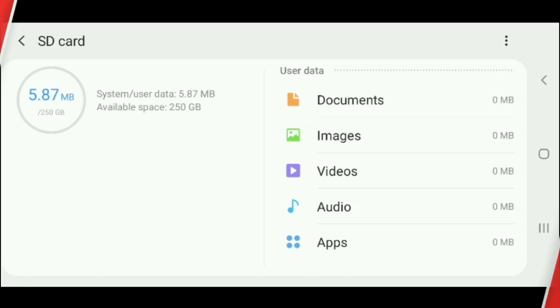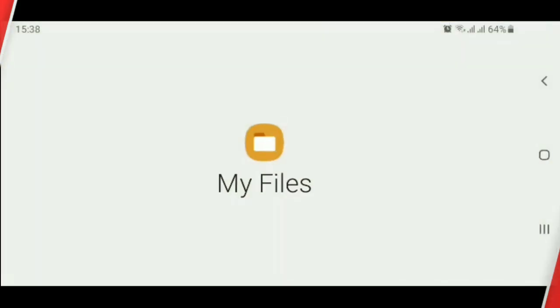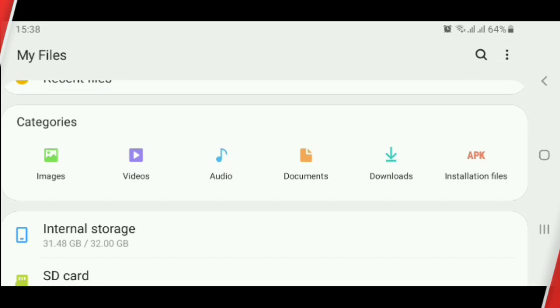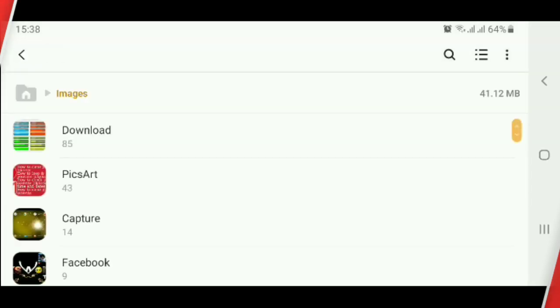There you go! Now, how to backup your files in SD card: click My Files, click Images, click Download.